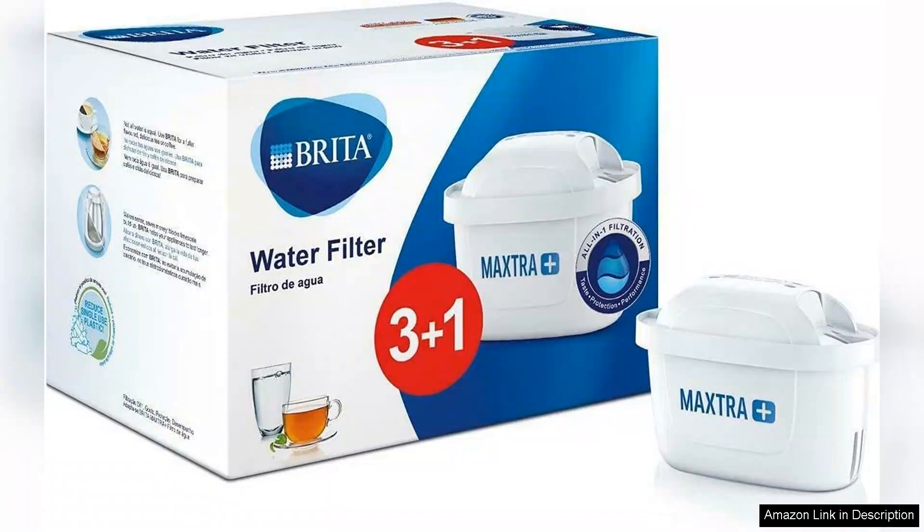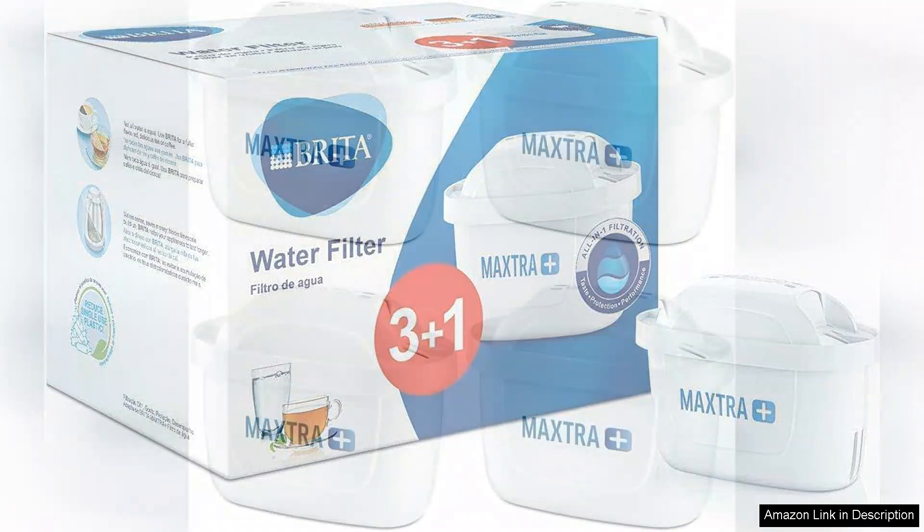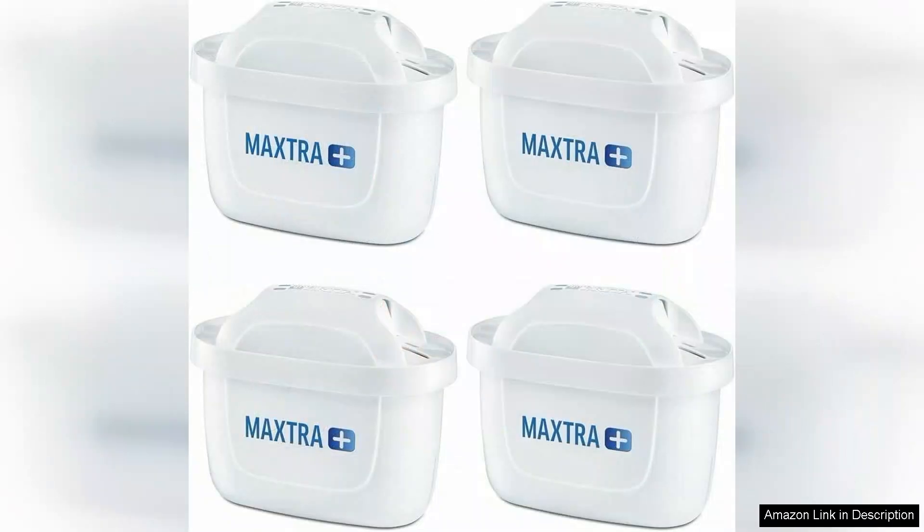One of the standout features of these filters is their ability to significantly reduce chlorine and other contaminants, enhancing the taste of tap water. I've noticed a remarkable difference in flavor, making hydration much more enjoyable.